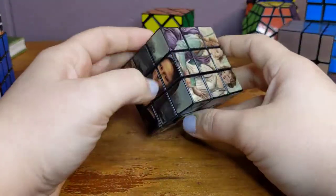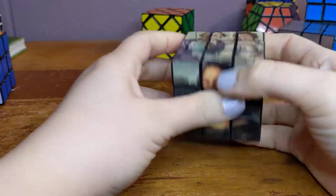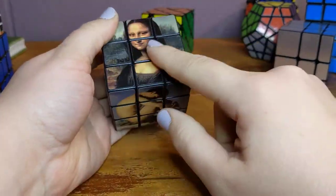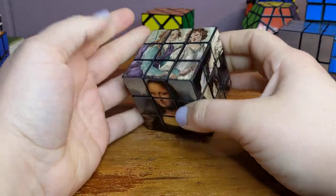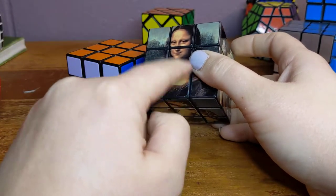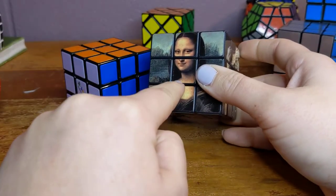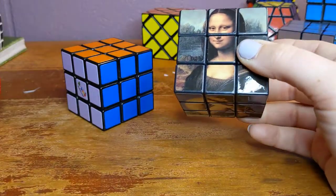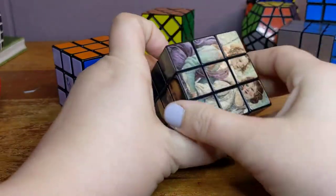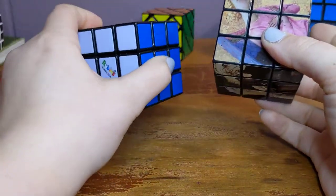There are many variations of this type of cube. This was actually a souvenir from the Louvre in Paris — one of my students gave it to me. It has famous art pieces on each side. You would think this would be easy since it's exactly like a three by three, but what makes it hard is the picture. You have to make sure — for instance, if Mona Lisa's mouth is upside down, it's not solved. So when solving this one, you have to make sure each of the centers is turned the right direction to match the picture. That's an extra step, but otherwise it's exactly the same as a three by three.